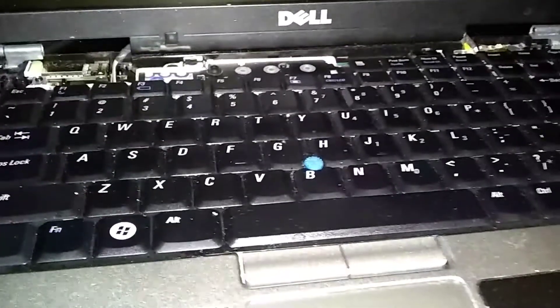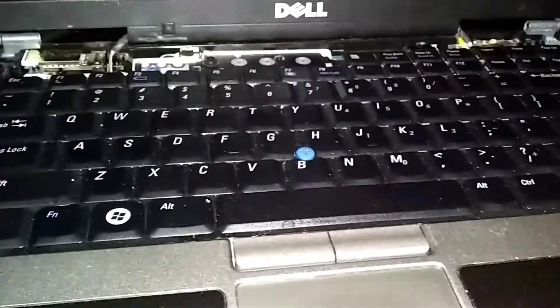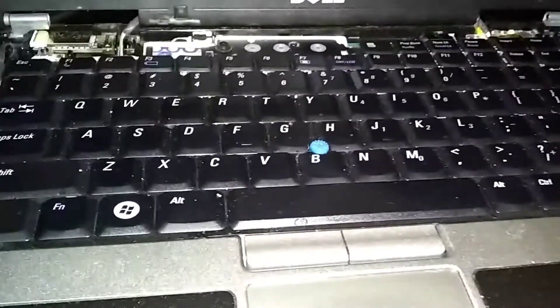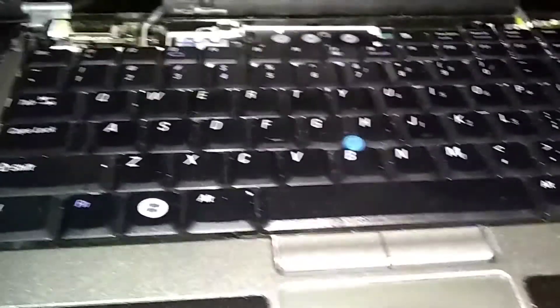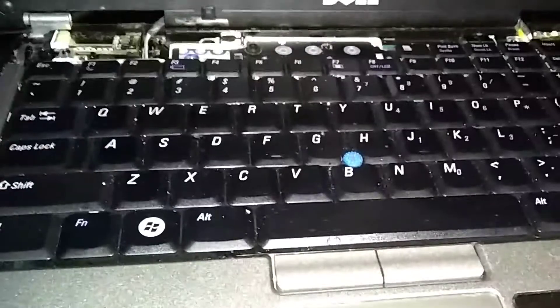This is a Dell Latitude D630, but this will also work on the D620, D630, D820, and possibly a few other models because the BIOS is all the same. We're going to put a password in the BIOS setup.